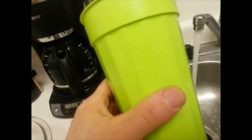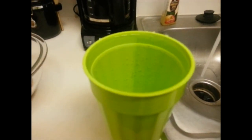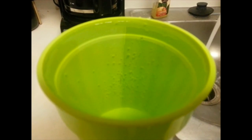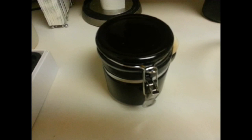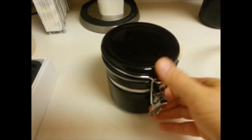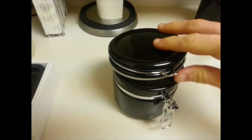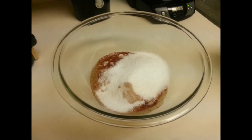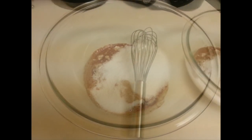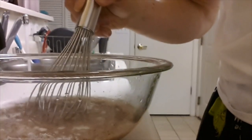Now we're going to fill up this big cup — it's probably about a liter or so — with hot water. You'll notice I filled it up to the very brim. Next we're going to add some Splenda; this is granulated Splenda. I added six teaspoons.